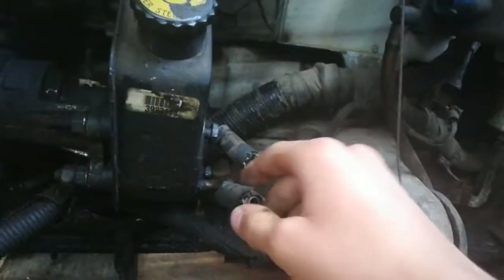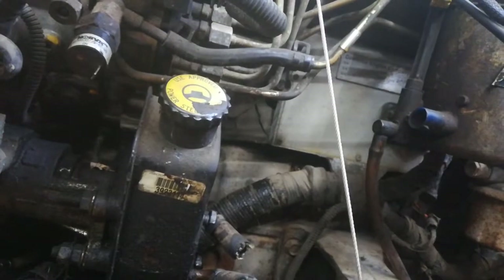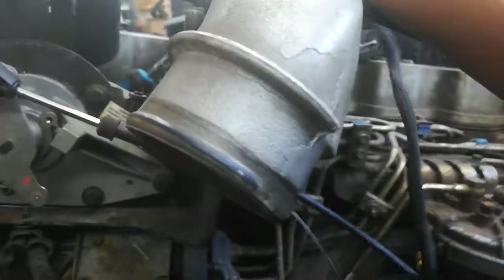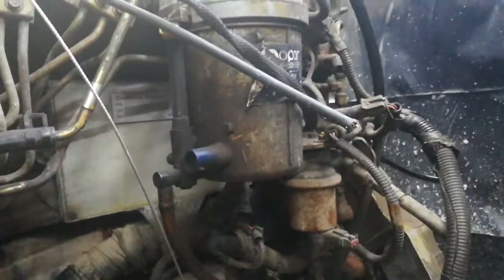The only thing that's not going to work is the cruise control, which I'll probably figure out one day. For now I really just want to get it running. It's got an Edge like 50-horse tuner or something on it, so that's fun. These engines are pretty simple — the ECM is right there behind the fuel filter, and it shouldn't be too bad of a swap. I'm hoping not.